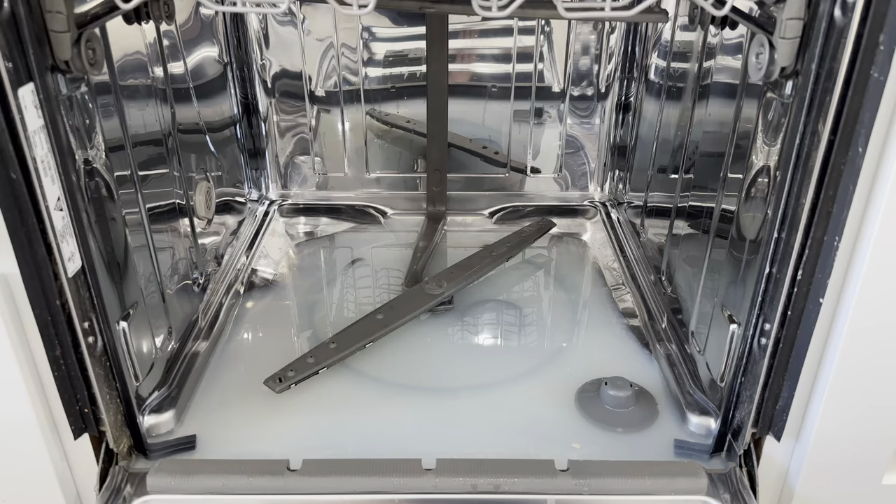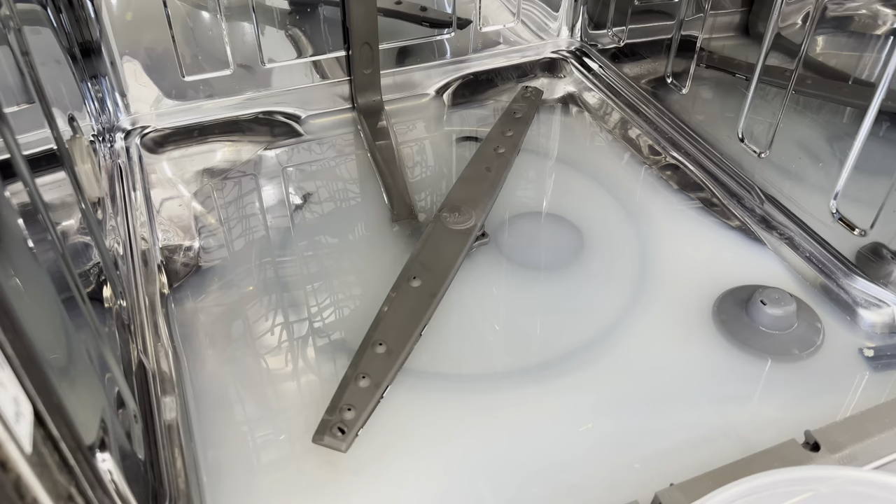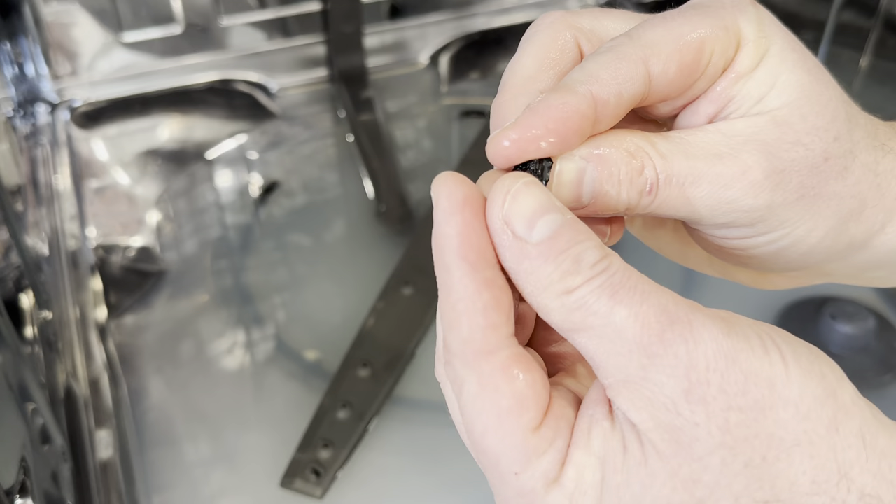When a dishwasher gets backed up there's three places that you're going to want to check for problems. The first place I'm going to look is the filter system which is usually underneath the washer blade. To get to the filters I'm going to drain the water with a cup and bowl, and as I was doing this I thought there was a beetle swimming around in the water but it was actually a melted lego cap from one of my kids' lego toys.